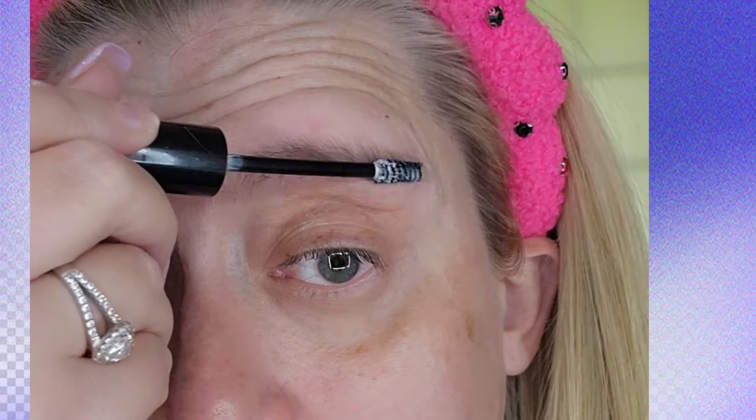First we're going to want to laminate our brows. This is from ELF — it's the brow lamination and it will laminate your brows and make them look so good. Brows are not my favorite thing to do but when I use this it makes a big difference. I'm going to comb through the brow and let it sit for maybe a minute and dry, then stroke them back up. Just comb through and let it dry — this will help laminate them.